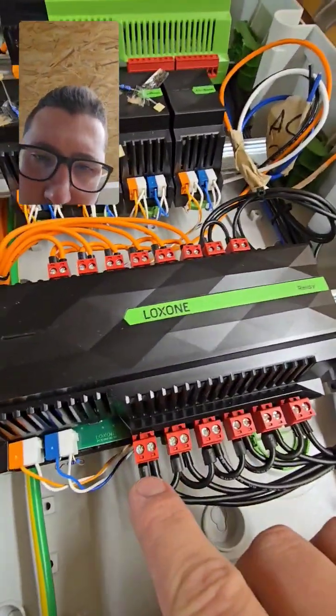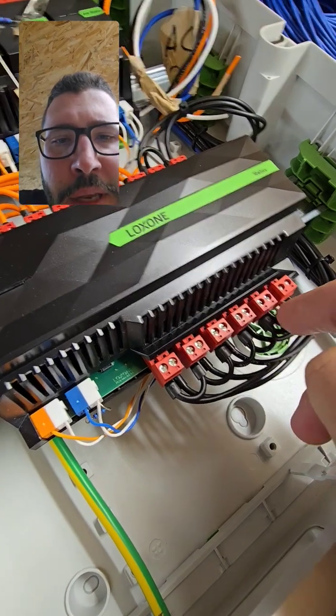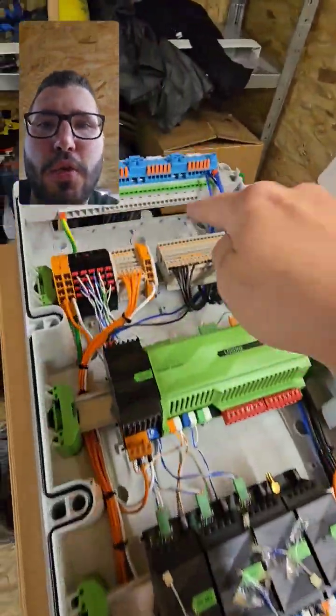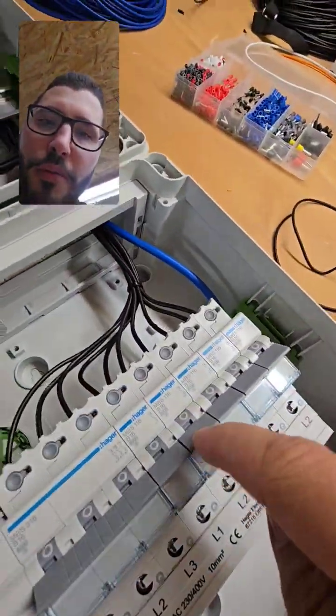For the wiring, I use these twin caps here to bridge the phase coming in, and then single wire caps for going out. I connect the output of the relay to the terminal block here, and the input of the relay might be one breaker permanent.